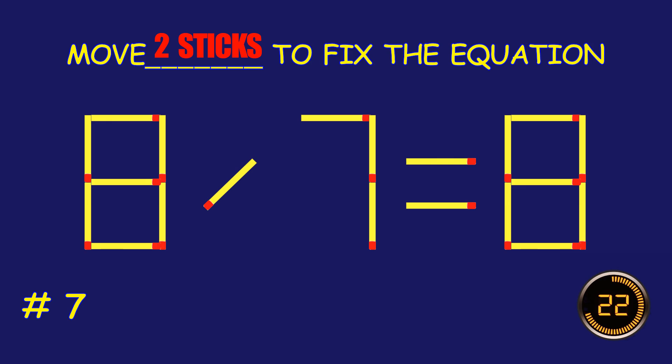Puzzle 8. Fix the equation by moving two matchsticks. Puzzle 9.